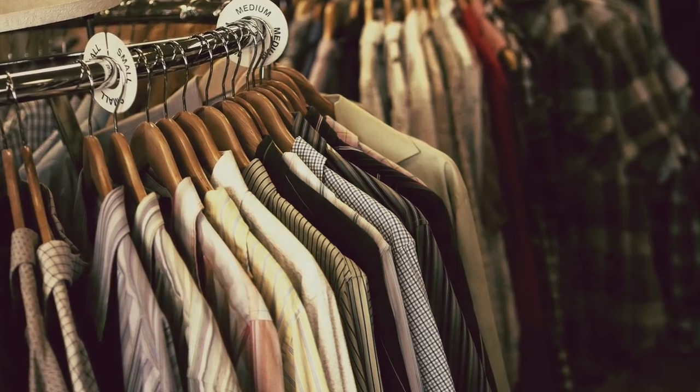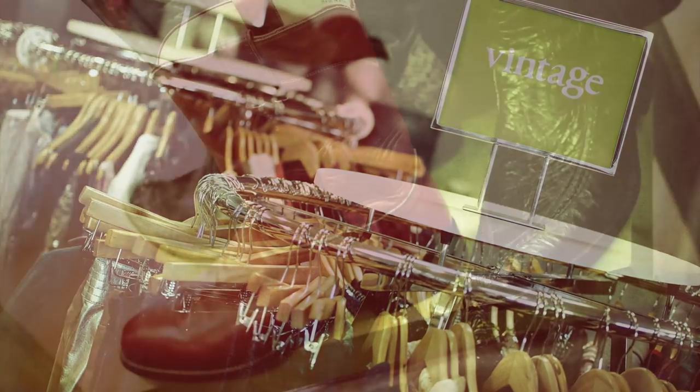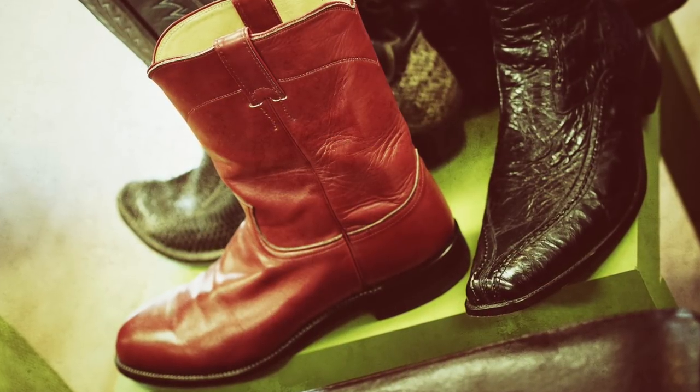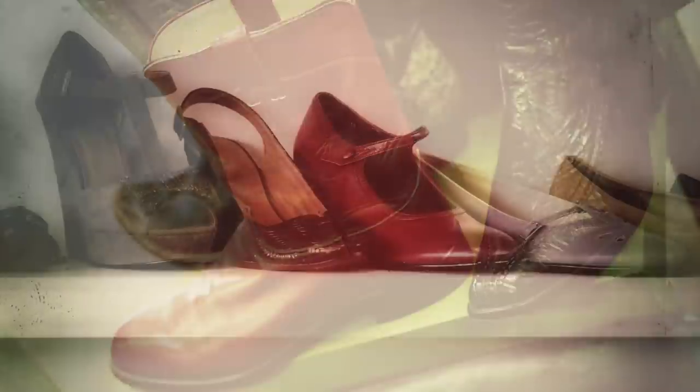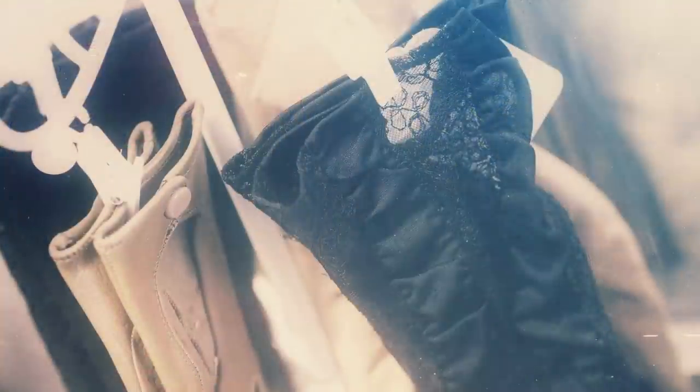This is a commercial test — vintage clothing store, just simple little photos of their clothing. Shot these, walked out, sat down in my car, imported it, and off I went. Very Instagrammy, processed kind of look to it — and that's fine, this is what they wanted. That worked out really well.